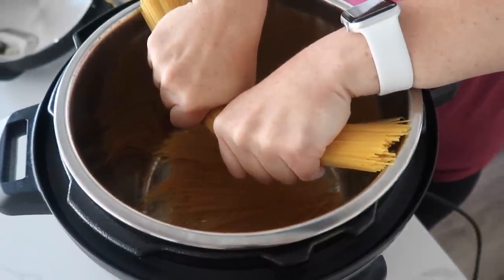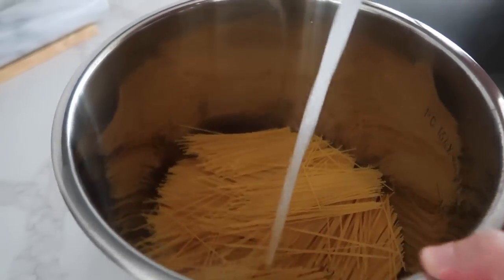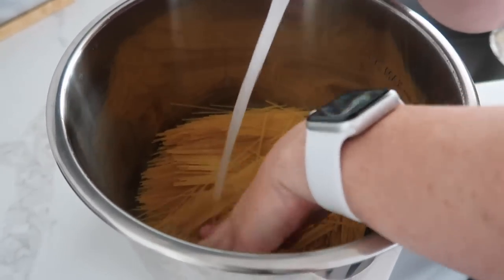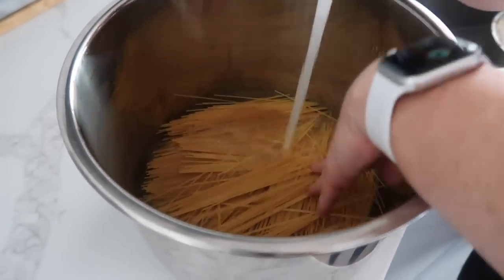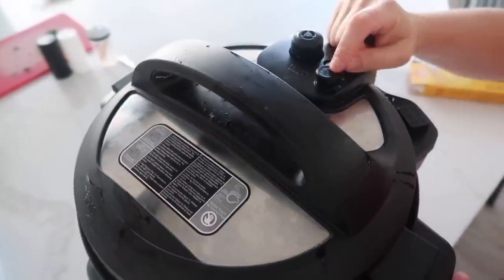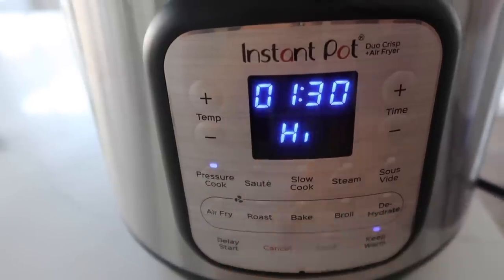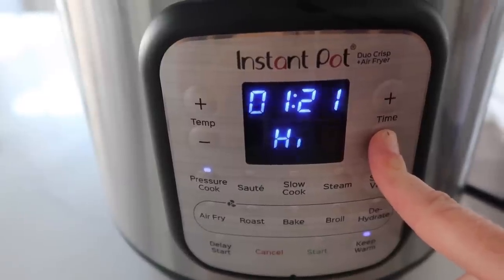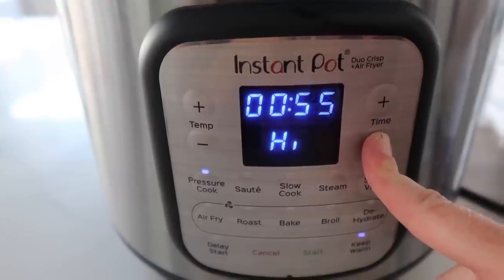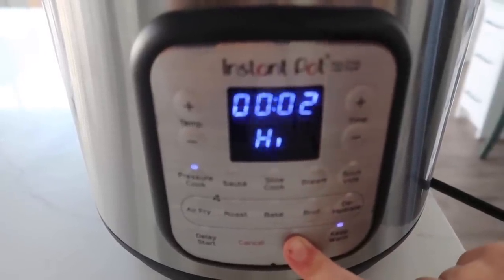We're going to do the whole box, 14 to 16 ounces depending on your brand. The secret with pasta is you want to fill it up until all the pasta is covered with water — if you have pieces that aren't covered they're going to be crunchy. Once you have enough water put your top on. If you have a little knob that you turn to sealing and venting, make sure it's on sealing. Push pressure cook — usually you cook pasta for four minutes but because this is angel hair we're going to cook it for just two minutes. With this Instant Pot I have to push start, but some of them you can just walk away once you hit the timer.